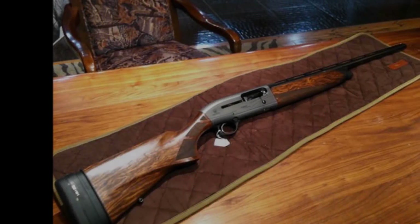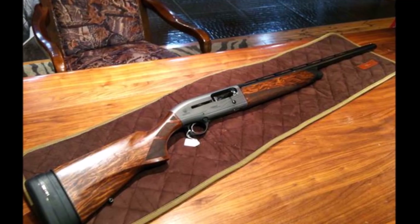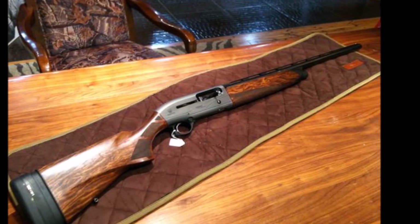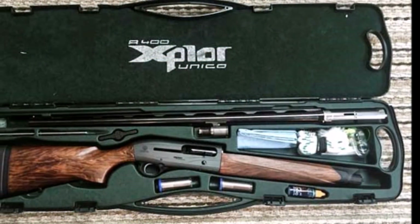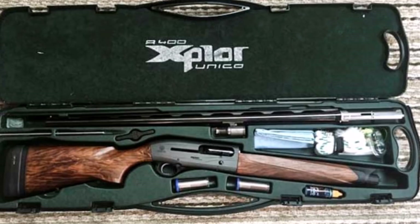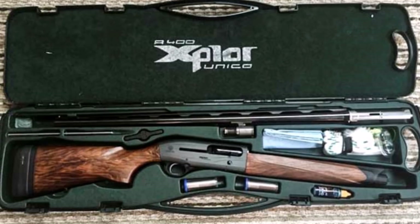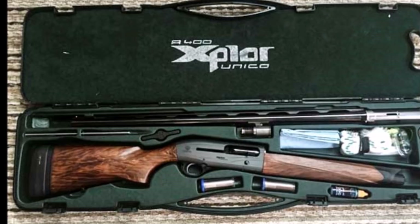The A400 will shoot any shell, from light 24-gram Olympic loads through heavy 3.5-inch magnums, interchangeably without adjustment. The exterior has laser checkering and engraving. The high-strength aluminum action is anodized in colors: green, blue, bronze, or black.